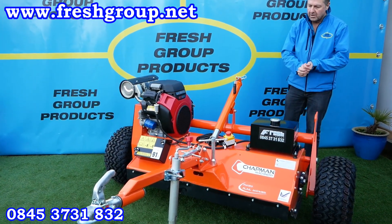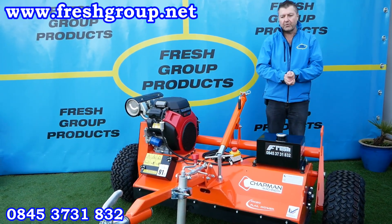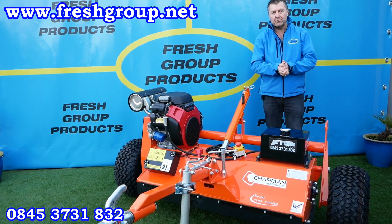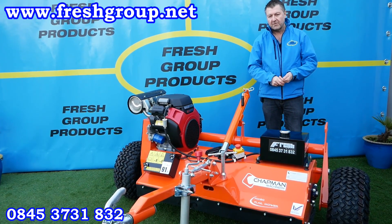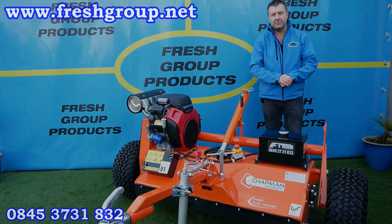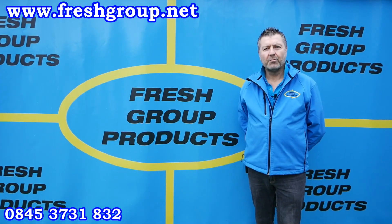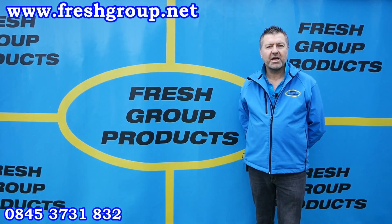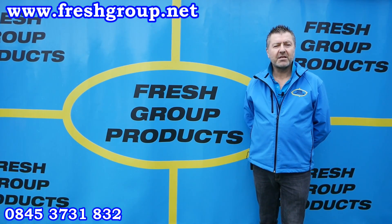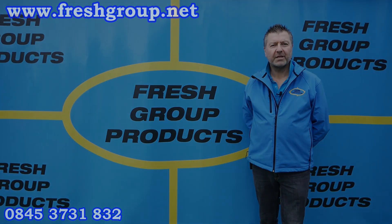That covers the mower overall. I hope you enjoyed this product walkthrough — we will be doing other videos on this machine and other Chapman and Fresh Group products. If you have any questions please do contact us and we'll be happy to help. Please subscribe to our channel or share with any friends or colleagues, and we hope you enjoy future videos. Thank you.